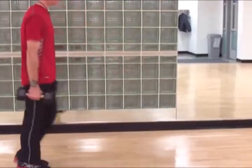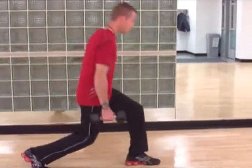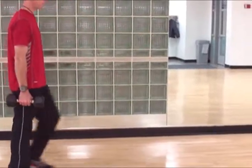I want to resist the temptation to rock the upper body or to move forward with the upper body. Just keep the upper body nice and tall.